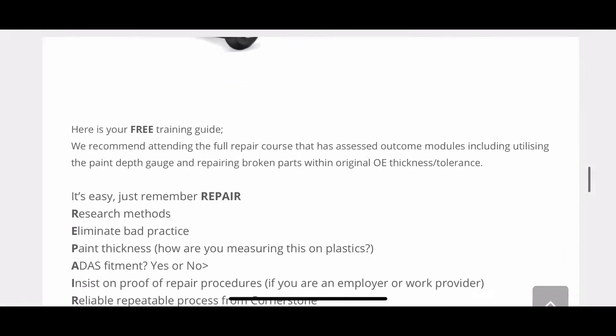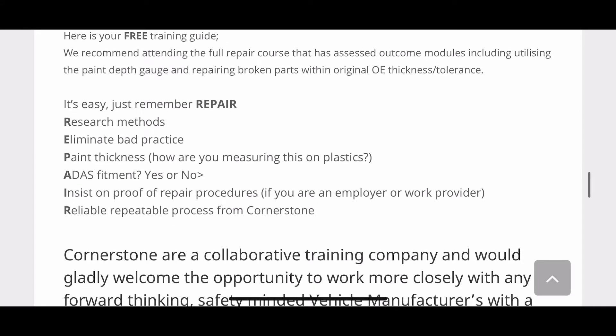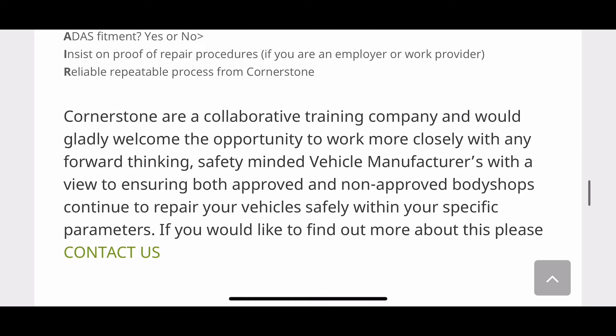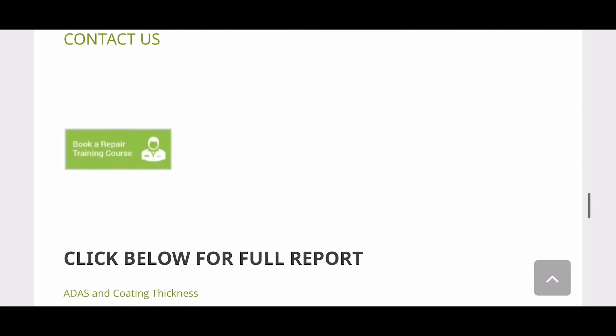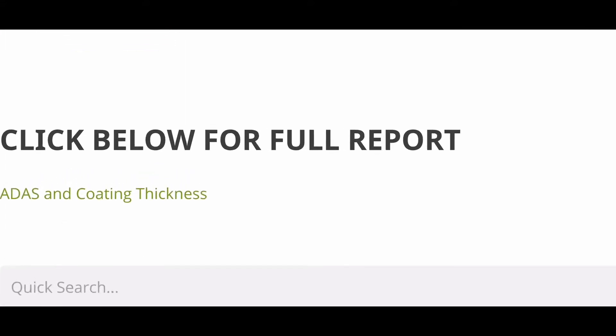We've made it simple by using the acronym REPAIR: Research methods, Eliminate bad practice, Paint thickness — you need to know how to measure it — ADAS — insist on proof of repair procedures — and Reliable, repeatable process. There's a full report included.